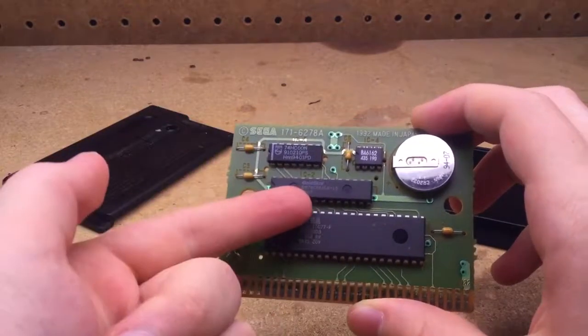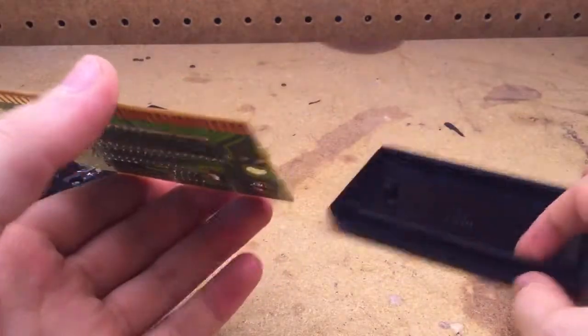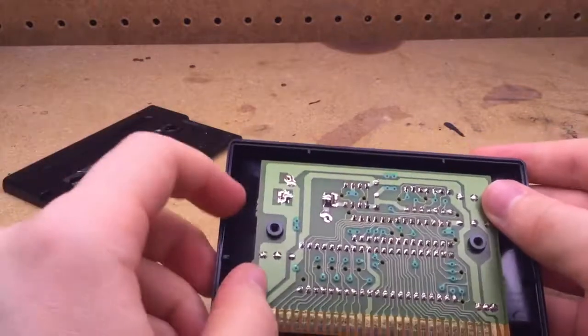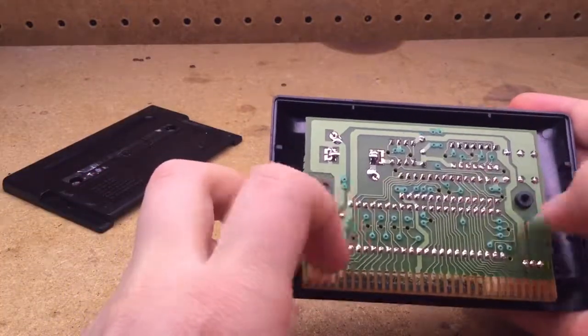That's all you need to know. Now, let's put it back together. You just do vice versa — you simply stick it back in the cartridge casing like this with all the solder joints facing you.